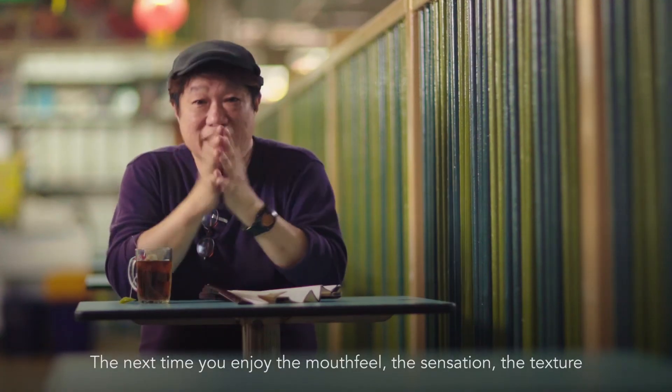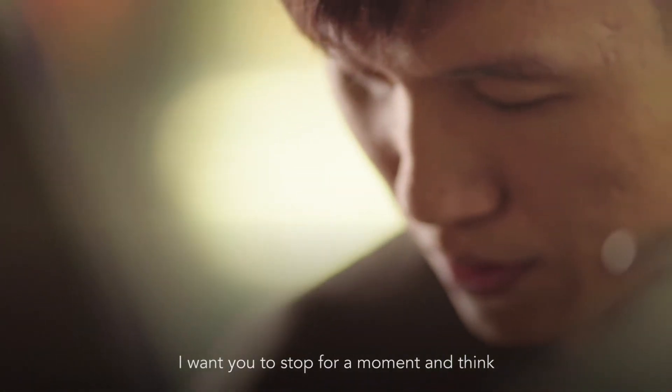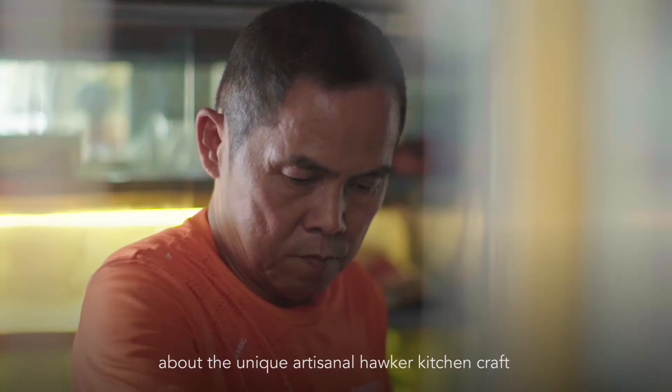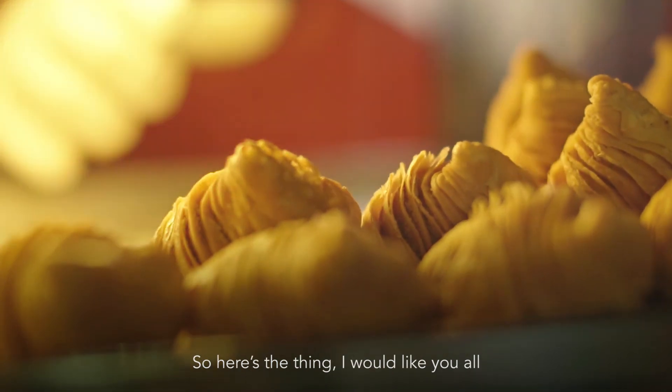The next time you enjoy the mouthfeel, the sensation, the texture, I want you to stop for a moment and think about the unique artisanal hawker kitchen craft that they put into the dish just for you.